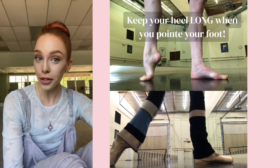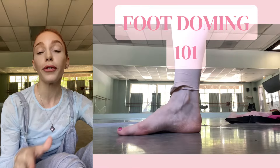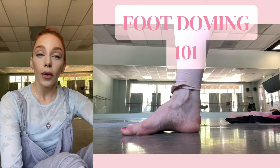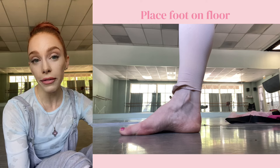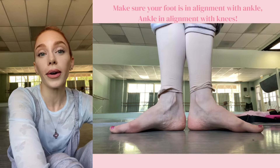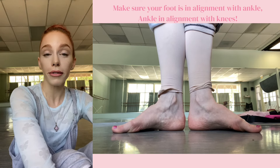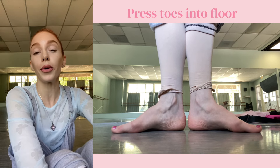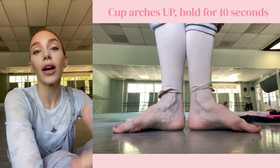A technique I'd like to bring to your attention that you can start doing today — and you will see in my Arch Builder course — is foot doming. So let's talk about foot doming. Place your toes on the floor; you don't have to stand up, you can sit or stand. Make sure your foot is on the floor in alignment with your ankle, and your ankle is in alignment with your knee. Now press your toes into the floor and cup your arch up, holding it for 10 seconds. Relax, and keep doing that until you bring more awareness into the muscle underneath your foot. This is a great exercise to do at home when you're just sitting around.